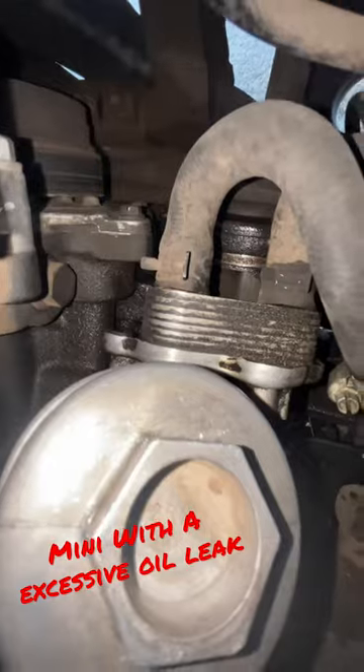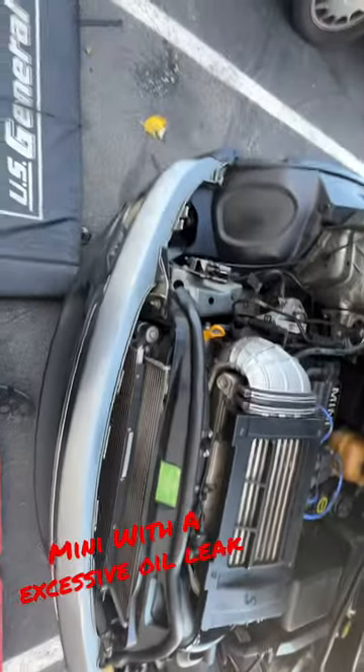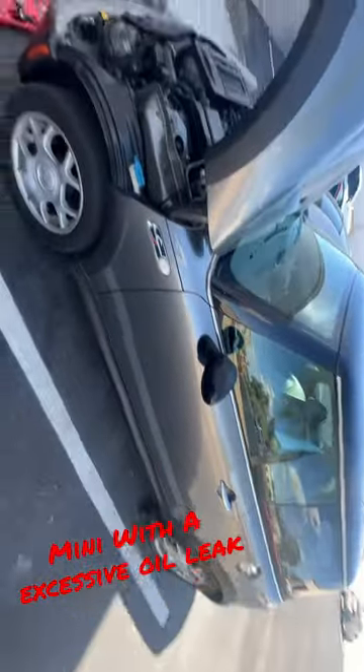The diagnosis is coming to the oil filter adapter housing — that's what I'm going to call it. Besides that, this thing's pretty clean for a Mini Cooper. Let's get it.